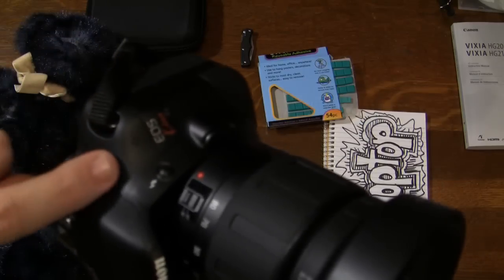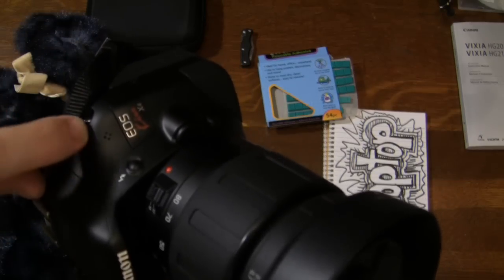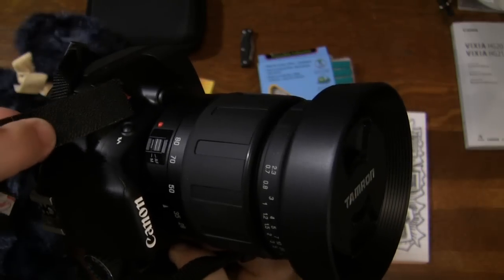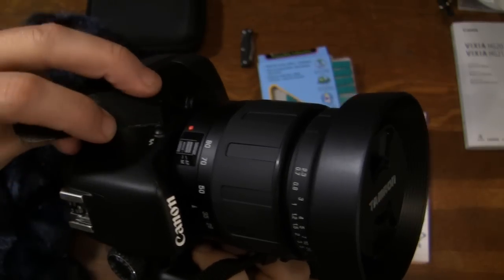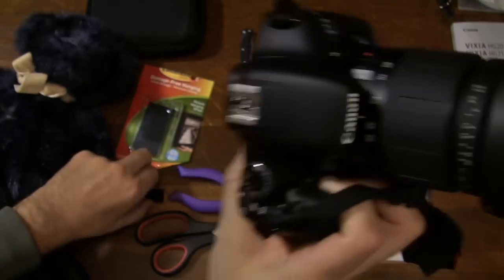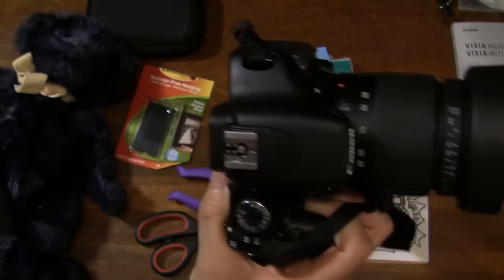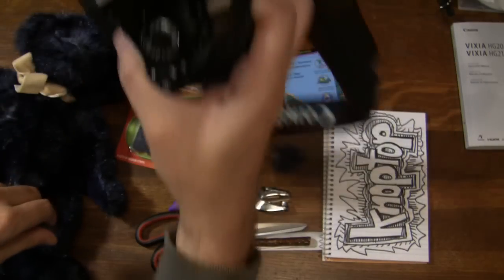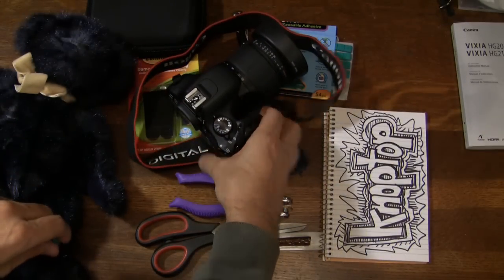One thing you might notice on the Canon — this area is kind of tricky because it's so curvy, so setting up the velcro on it just didn't feel right. So the best alternative was the sticky tack with a little bit of fur. Test it out — that's that.